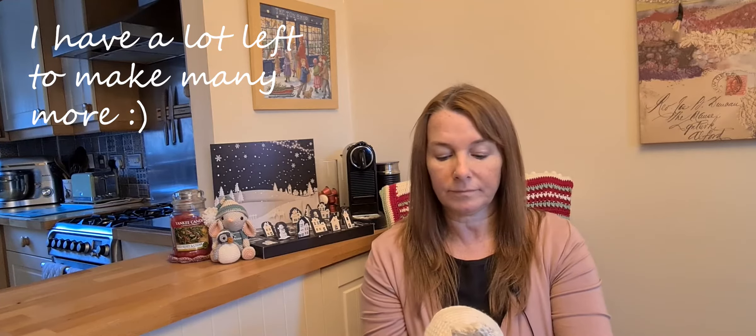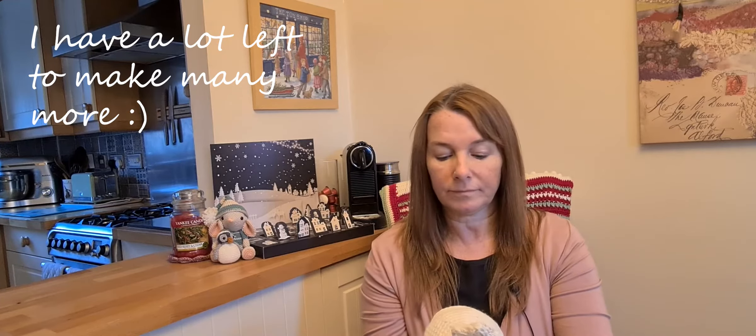I thought I'd give it a go and I'm really pleased with it. It's obviously bigger than the original make, but it's come out really well and I liked working with that particular yarn. It is a bit more expensive than maybe 100% cotton, but I think it's well worth it. I'll leave a link to where I got mine from below. I've attached the hair to the hat — that's part of the pattern. The one dilemma I had when I finished her was whether to put a mouth in or not.